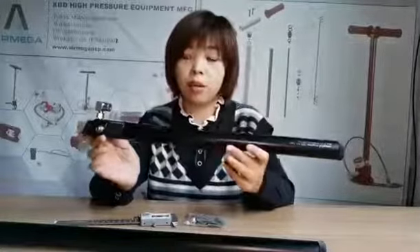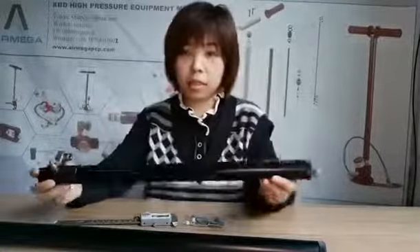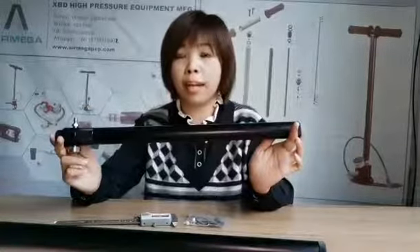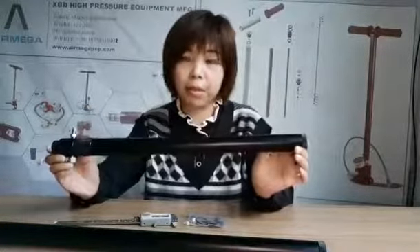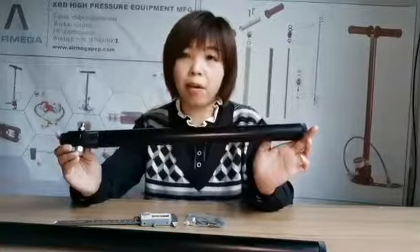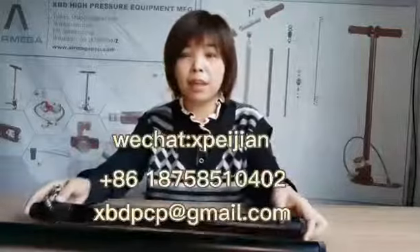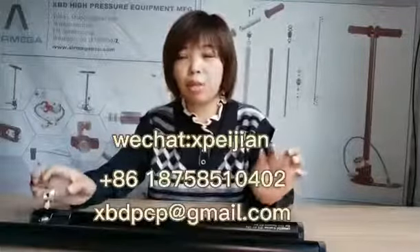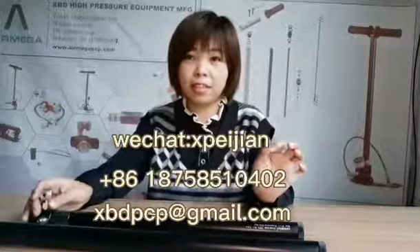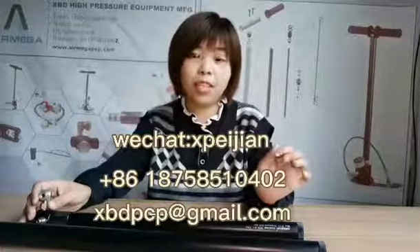This is another way of use. That's so much for today — thanks for your time. If you like my video, please give it a thumbs up. If you want to know more information about our air tube, you can send me an email or message me by WeChat, WhatsApp, or anywhere convenient for you. Thank you very much. See you next time. Bye-bye.